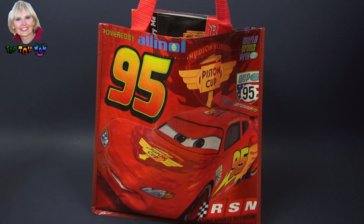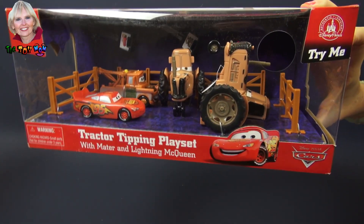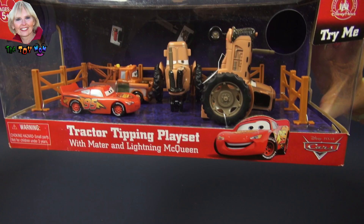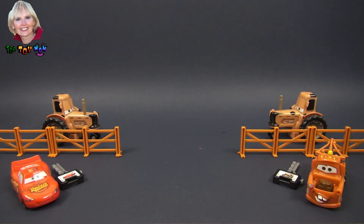Hi, I'm the Toy Mom and today we're going to see what's in this Disney Cars bag. We have a Disney Park exclusive Tractor Tipping Playset. It looks like it's got a lot of pieces that we can take out and play with. I'm ready to play — are you? Here are all the pieces that we get when we open the Disney Park Tractor Tipping Playset.